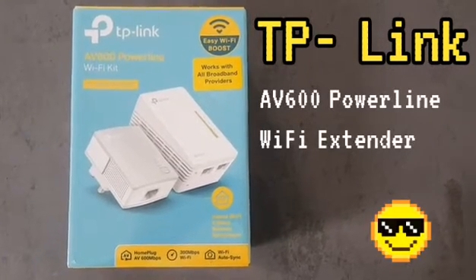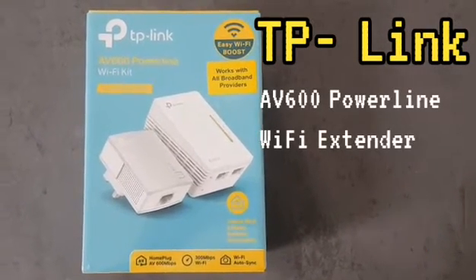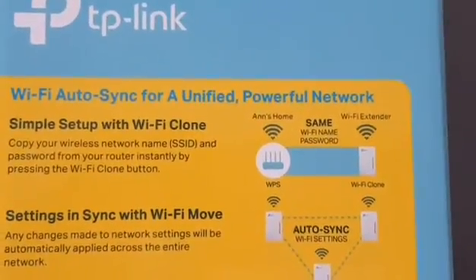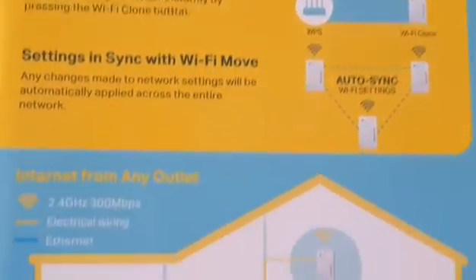Hello and welcome to the TP-Link AV600 Powerline Wi-Fi extender video. If you have connectivity issues around the house, then this may help solve the problem. Let's see what you get inside the box.